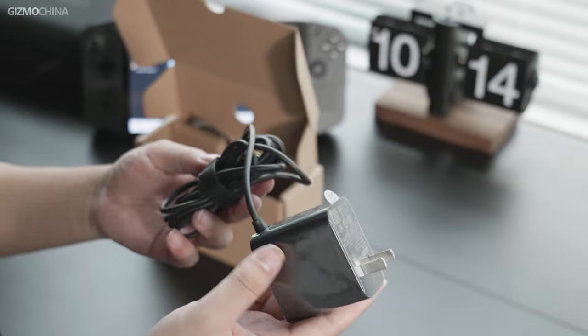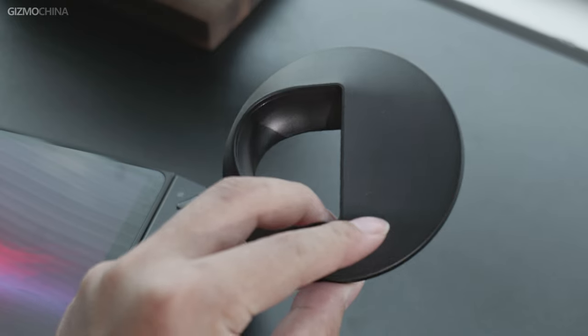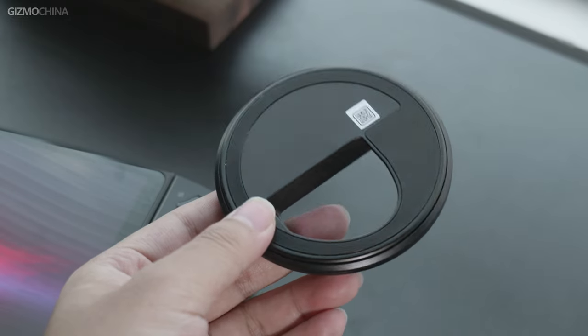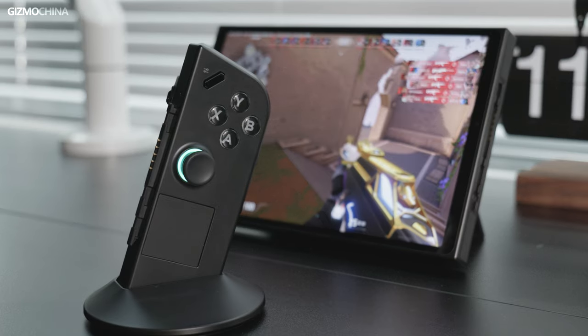A power adapter that supports up to 65W is included, and it's worth noting that the power cable is quite long. On top of that, there's a strange plastic piece that no one would know its function without reading the manual. It can actually merge with a joystick to make a mouse out of it — awesome.